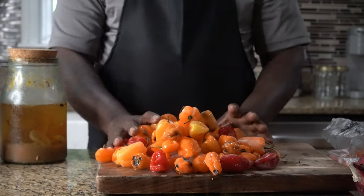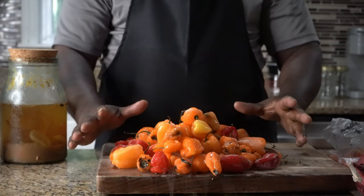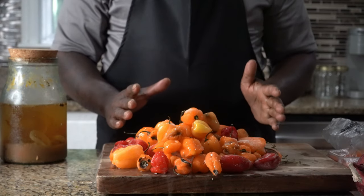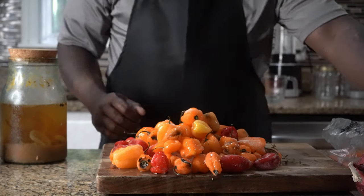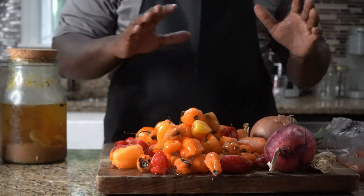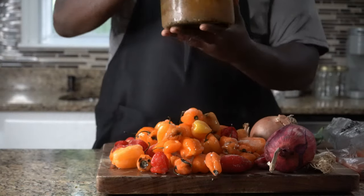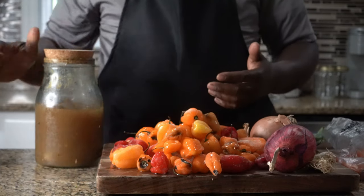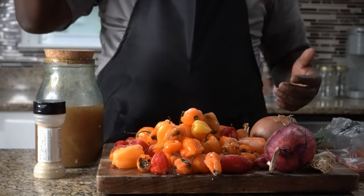Most people, when they do hot pepper sauce, they roast the peppers. Today, we're not gonna roast the peppers. We're gonna sauté our peppers in a Dutch pot. Then we're gonna add some scallions, some onions, some red onions, a little bit of garlic, a little bit of thyme. I'm gonna add some of this Escovitch distilled vinegar mix, some all-purpose seasoning, and some pimento.